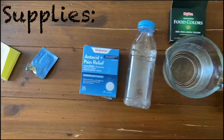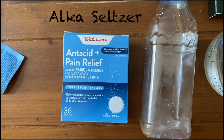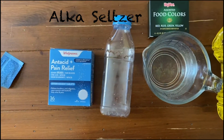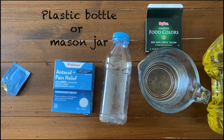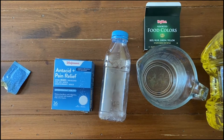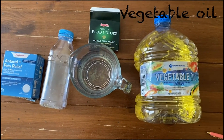Today we'll need the following materials to make our lava lamp. We'll need Alka-Seltzer, as well as a plastic bottle or mason jar that you can put your materials in. You'll need some water, some food coloring, and some vegetable oil.